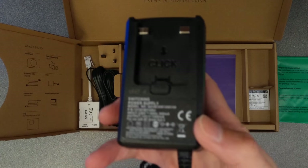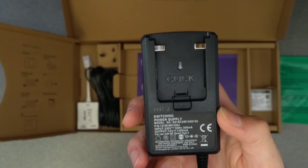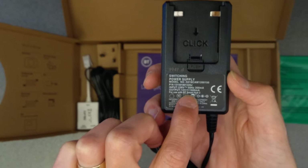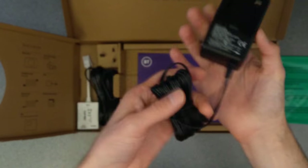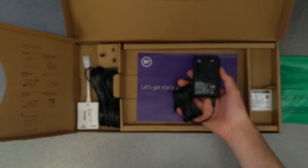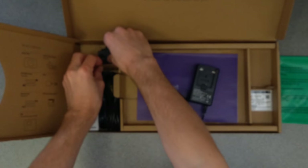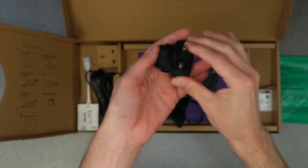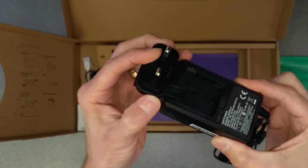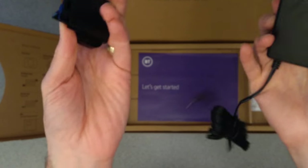A switching power supply — just a little wall wart that supplies 12 volts at 1.5 amps. Helpfully, and not many manufacturers do this, on the sticker it actually says what it's for: 'for use with BT Smart Hub 2'. So if this gets moved around and detached from the BT Hub, you at least know what it's for when you find it in the future. It's very frustrating when people don't label what their power supplies are for. There's the UK plug that slides onto the edge of it — push down on the tab if you want to remove it.